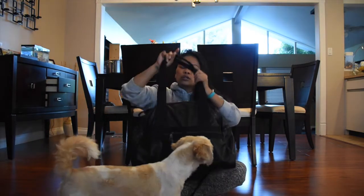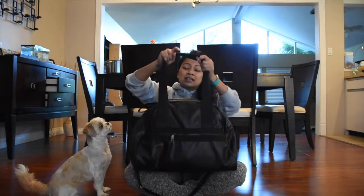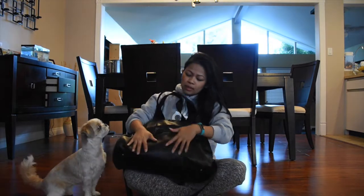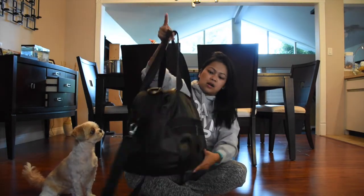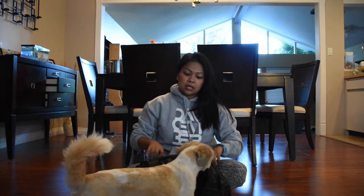This is my Lululemon gym bag. I love this bag because it's got so many compartments. There's like a little pocket in the back, a little zipper in the front, another little pocket, and then the inside — do not even get me started. But we're not talking about the bag, we're talking about what's in the bag. So let's open it up.